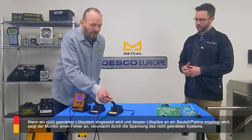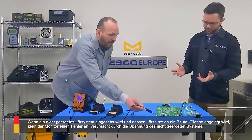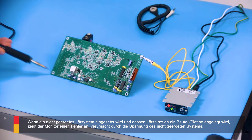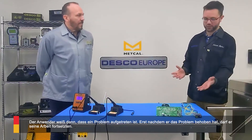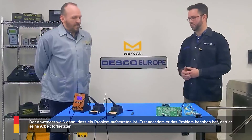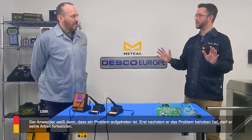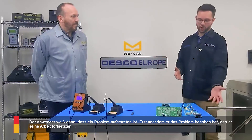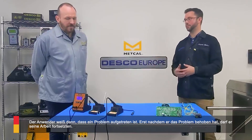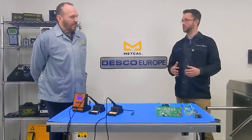But what about a system that's not plugged in? We have a ground potential problem here. We're able to force a failure with the ungrounded tip. As you touch that onto the ground plane, the voltage sitting on the ungrounded tip goes through the board and is detected by the monitor. If that were to happen in normal operation, the operator would know that an issue has developed, pause working, resolve the issue, and then get back to work looking for all pass conditions and validating the iron.